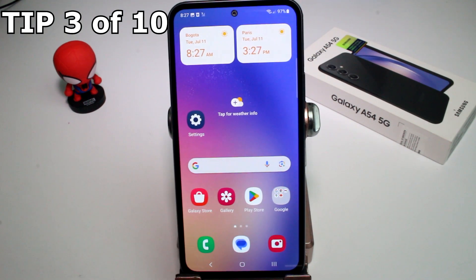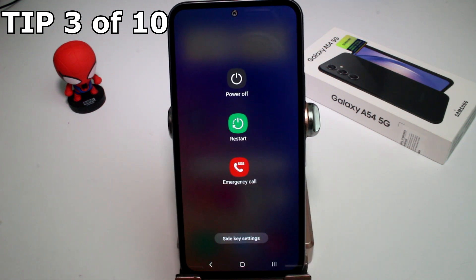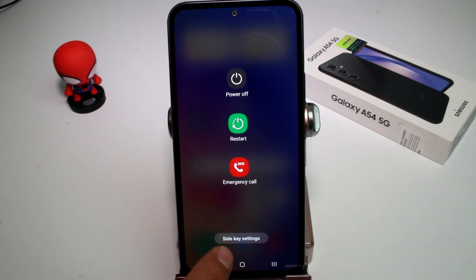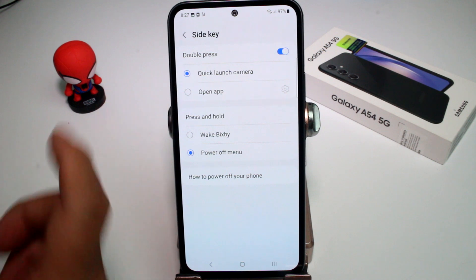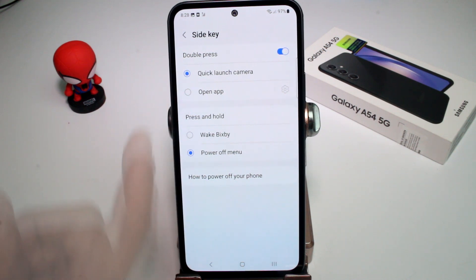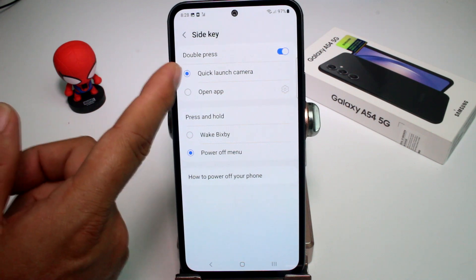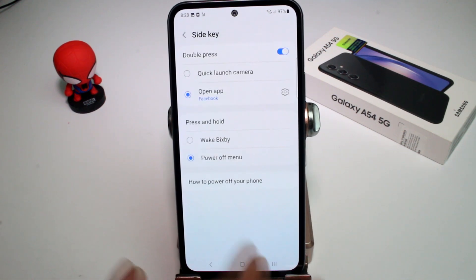Did you know you can customize your power button? When you press and hold it, you typically get power off, reset, and emergency call. But if you press 'Side key settings,' you can do a lot more — for example, open an app, wake up Bixby, or launch the camera on double press, or open a frequently used app like Facebook.